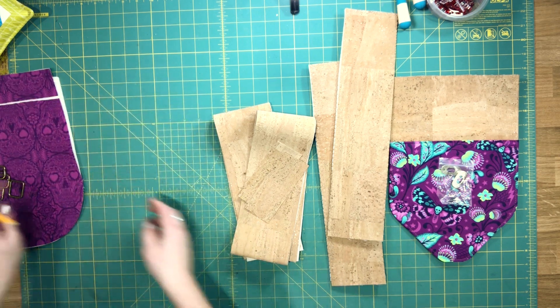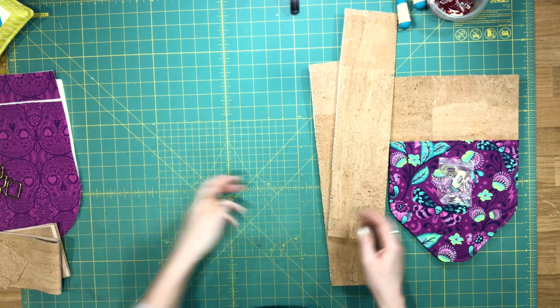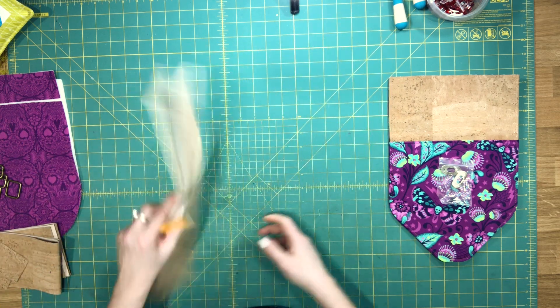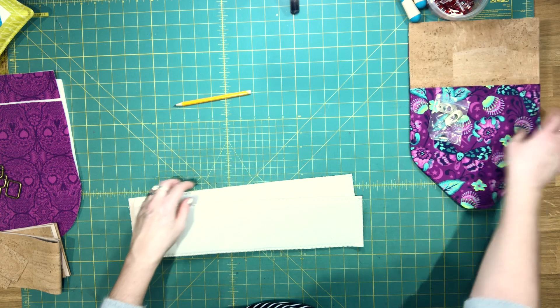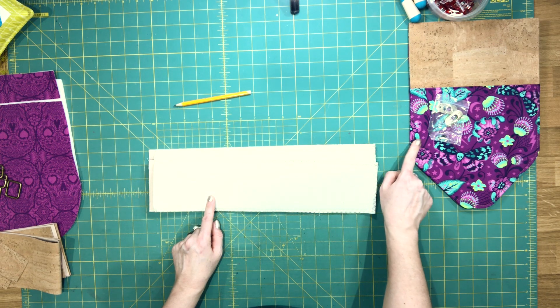We're going to change the order of the steps in the pattern a little bit. We're going to first put the gusset together and then we're going to complete the assembly of the flap.